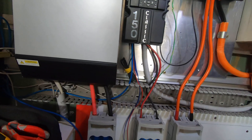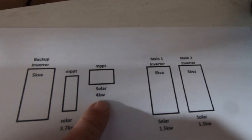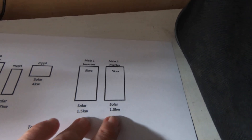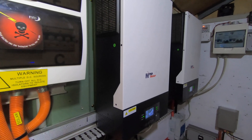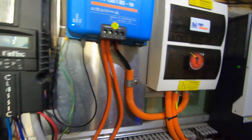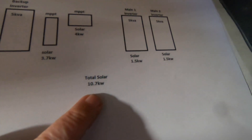It basically just charges the battery bank off the generator, and it's not wired in as a backup or anything yet — I'm still waiting on the electrician to come and do some work here. On the Midnight Classic we've got 3.7 kilowatts of solar; on the Victron we've got four kilowatts; and on the main inverters we've got 1.5 kilowatts on each inverter, for a total of three kilowatts. So I haven't got all my eggs in one basket — I can afford to lose two units and still recharge my batteries in summer. In total we've got 10.7 kilowatts on the roof.